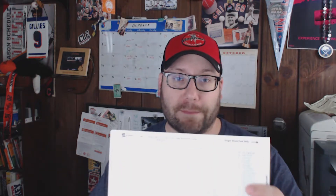A tip I picked up a while ago from another captain is to actually use business cards. What I do is grab the template off the internet, open it in Microsoft Word, and just print them out.